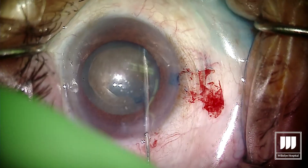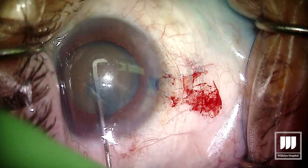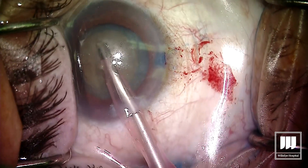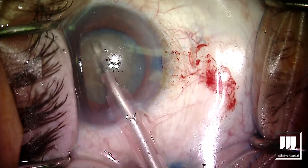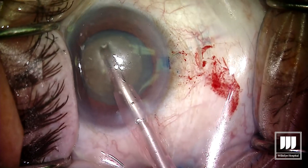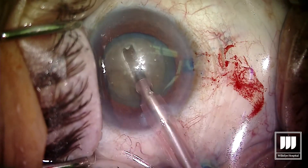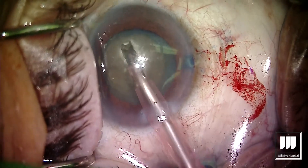Here you can see we've got a decent capsulorhexis and we're going to do our usual hydrodissection. Typically these lenses move pretty well. Now what we're going to do is start by using phaco with a more aggressive sculpt setting, trying to sculpt into the middle of the lens.